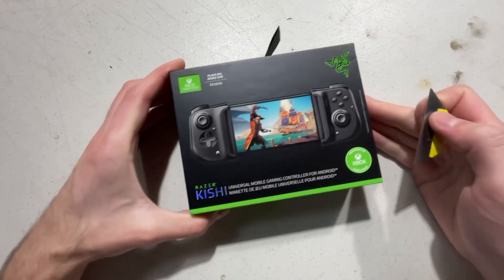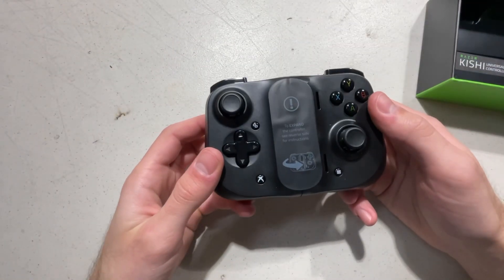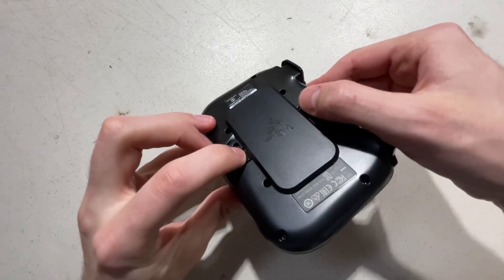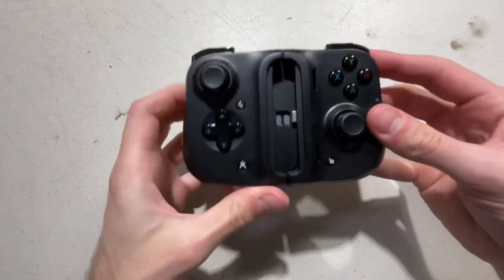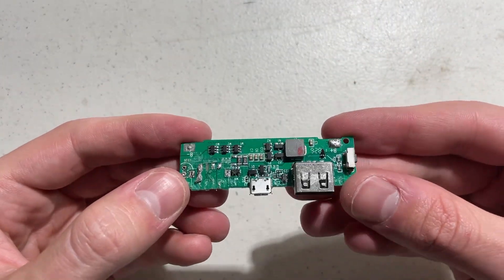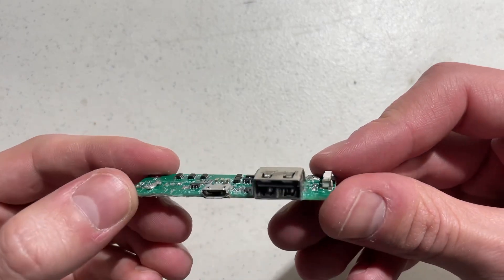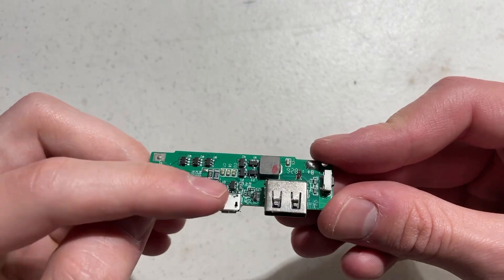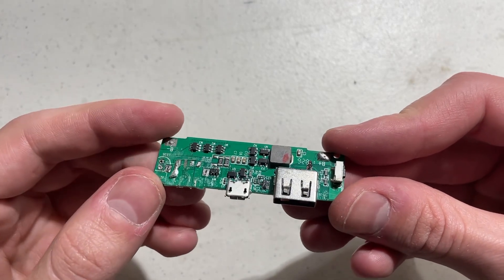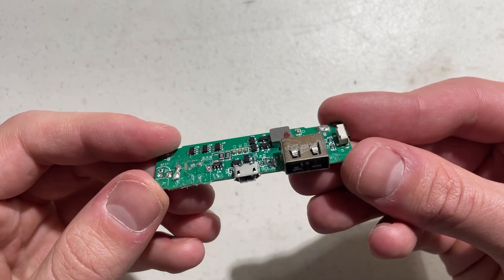For the controller, I decided to get this Razer Kishi. This is a pretty interesting controller — if you pull the two tabs on the back, it can extend out and latch around your phone, but I won't be doing that. Because the whole system runs on 5 volts and the battery voltage is between 3.2 and 3.4 volts, I need something to boost the voltage up, so I'm using this PCB from a mobile charger. This will also turn off the console if the battery voltage gets too low.